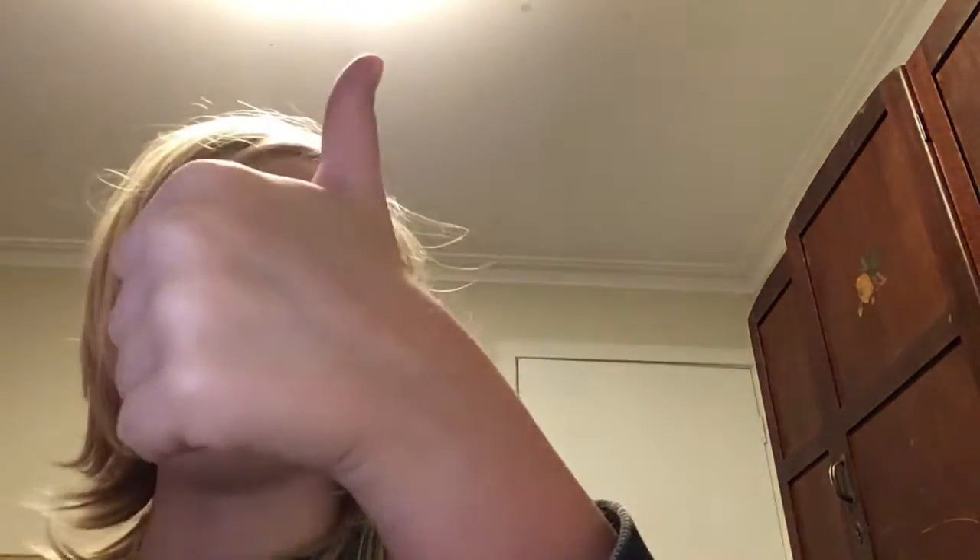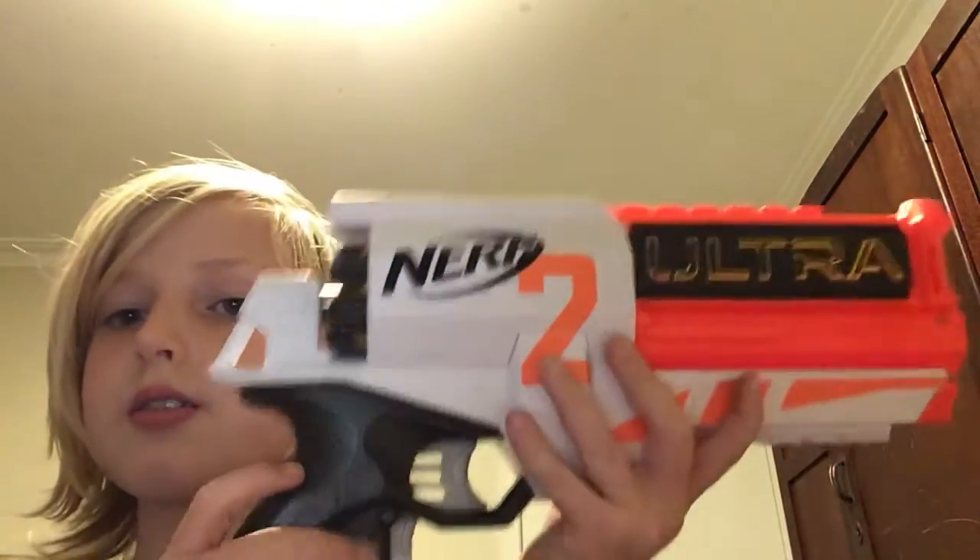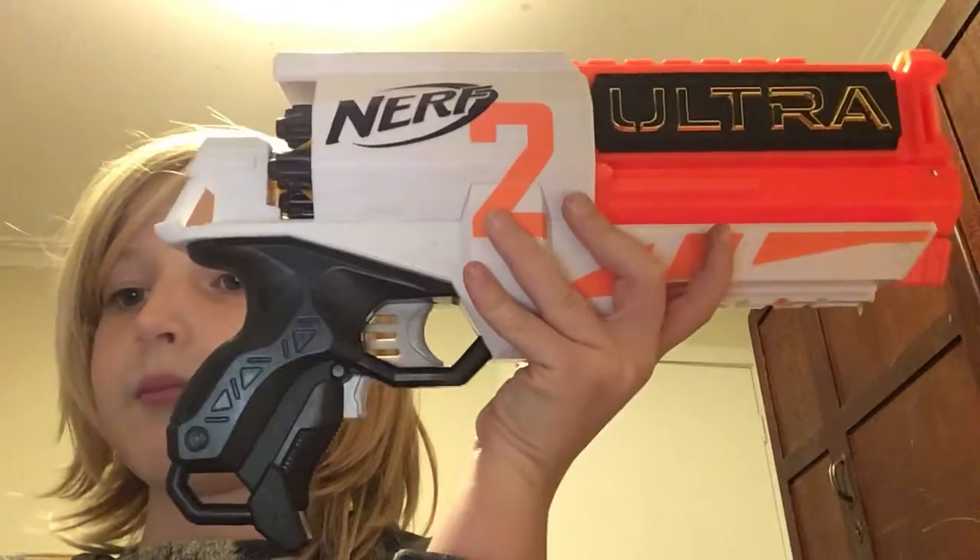That's it for today guys. Just enjoy your day, and if you like this video please give me a thumbs up. If you'd like to see more of my videos then subscribe and turn on the notification bell and you'll get notifications when a new video is posted. Hope you enjoyed this — this is the Nerf Ultra 2, do no falter, bye!